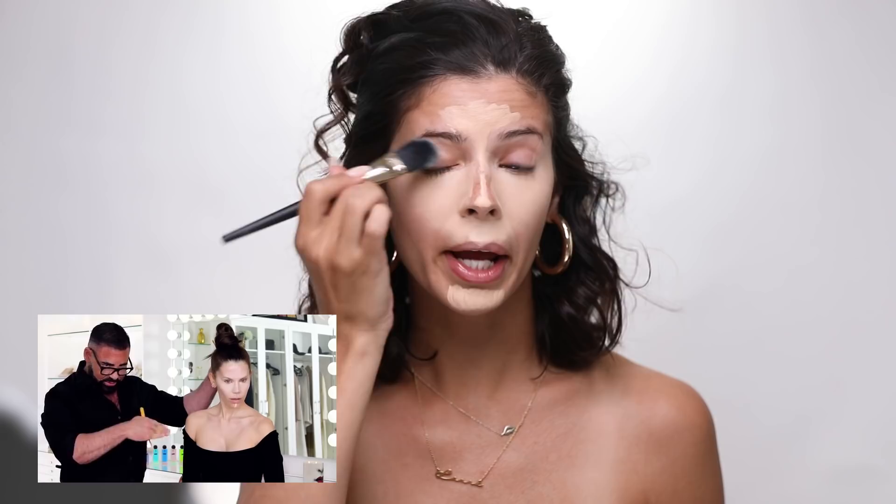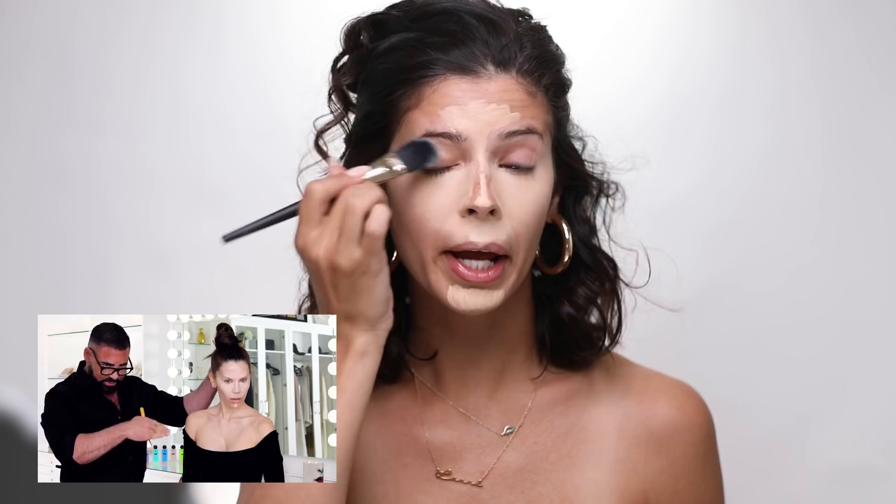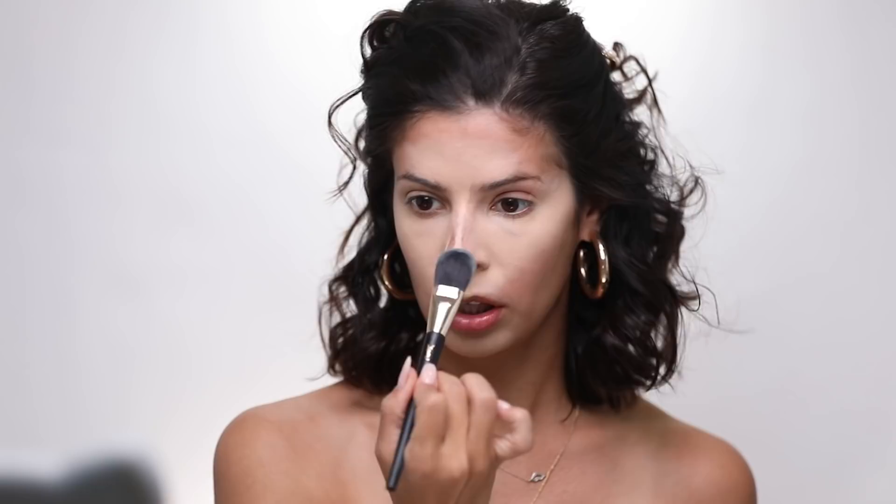Her face was almost stark white whenever he got done blending it out, so I guess I'm looking for the same kind of result here. I didn't expect this brush to move the concealer around this well. This brush is just by YSL, but you can use a flat foundation brush — and honey, it's moving the product. Would you guys consider us highlighted or what?